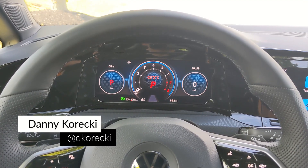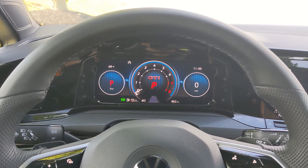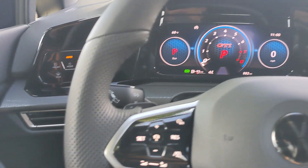Today I'm behind the wheel of the 2022 Volkswagen Golf GTI SE, and I'm going to take some time to go through the interior of this thing, starting as I normally do from left to right.